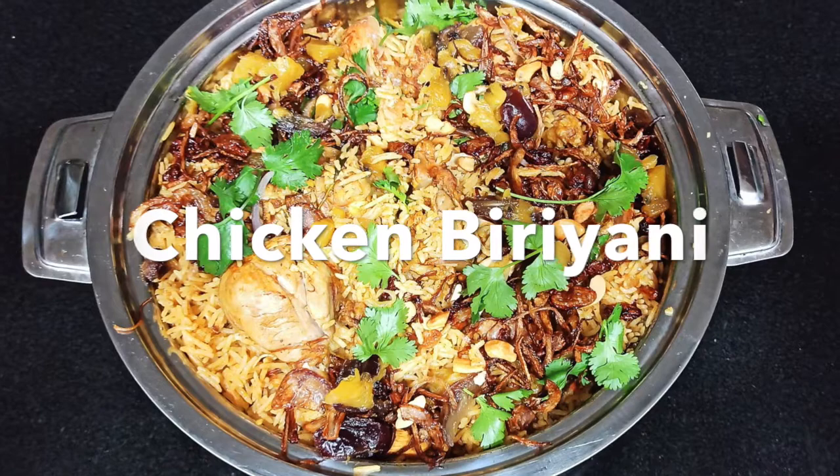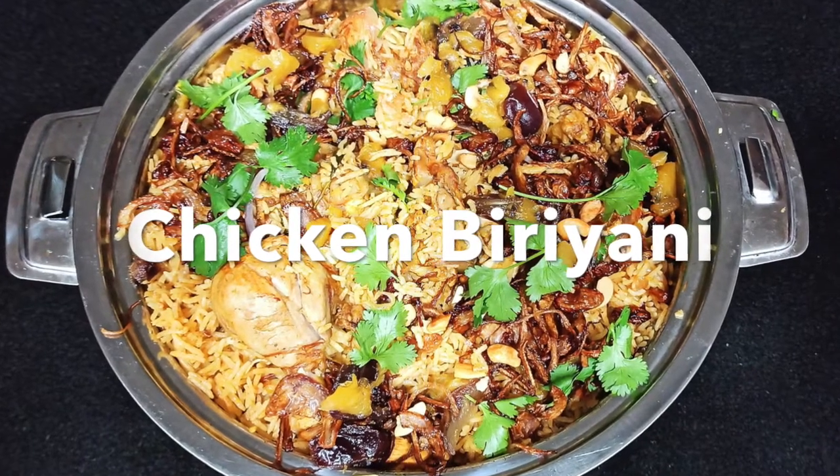Hello. Good morning. This is Chicken Biryani. How do you eat it?